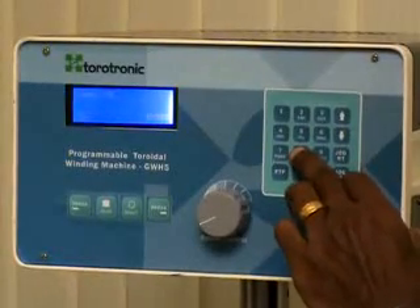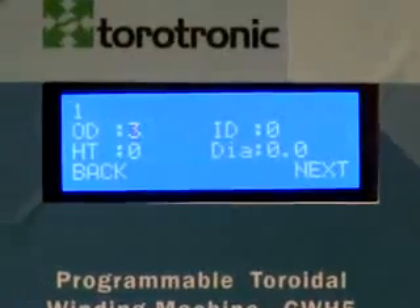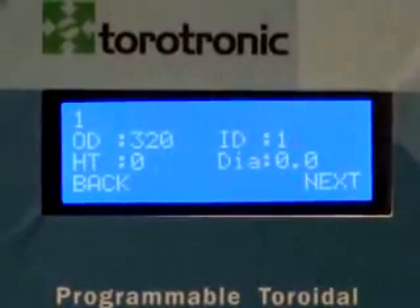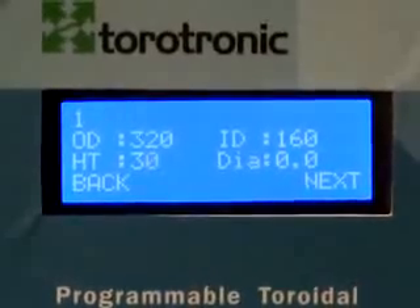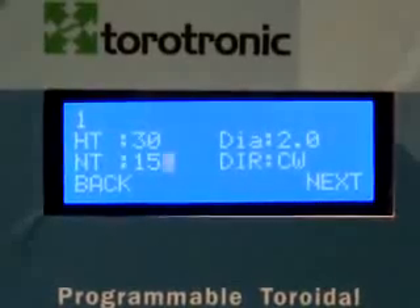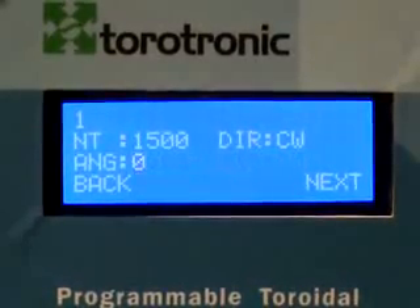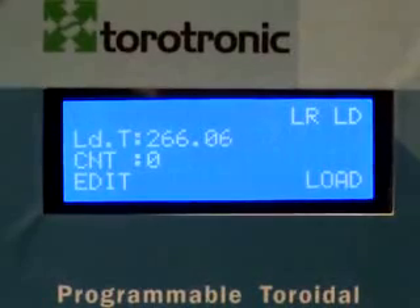Then program the machine using the switches in the control panel. Enter the label and press Enter, then enter the OD, ID, height, copper diameter, number of turns, direction — clockwise or anti-clockwise — and angle for sector winding. Press Next. The display shows load turns and count.